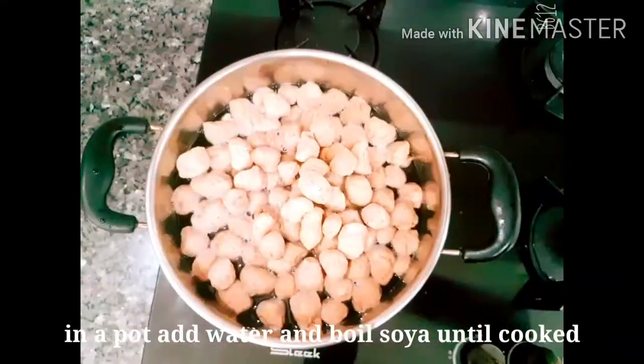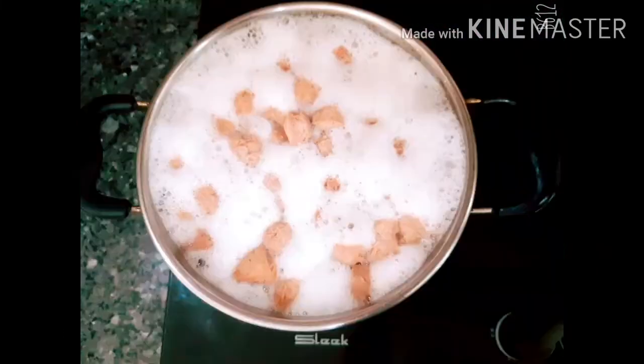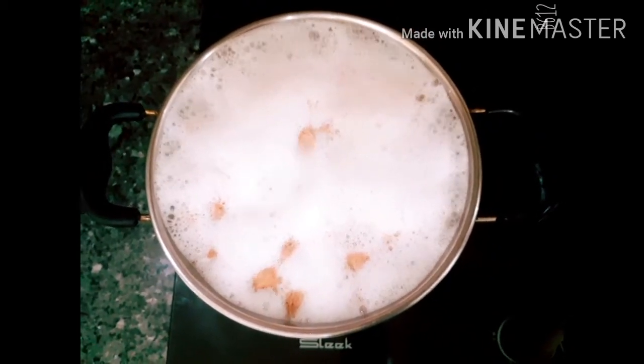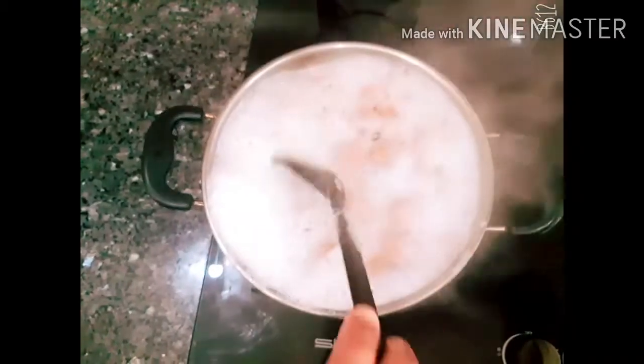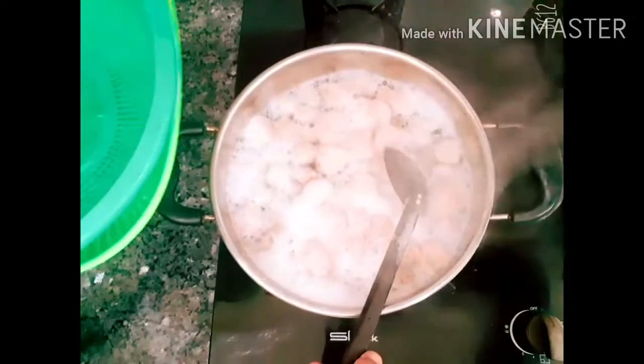I have added a little bit of soy. We will mix it in and let it soak. Then we will strain it off.